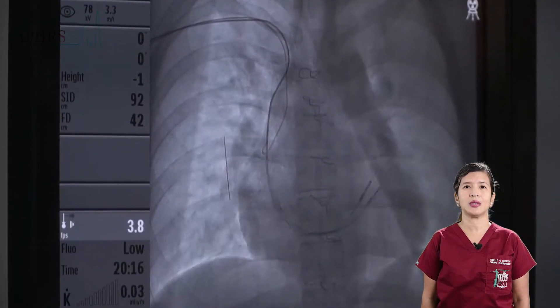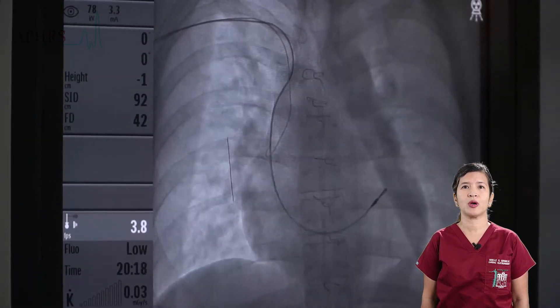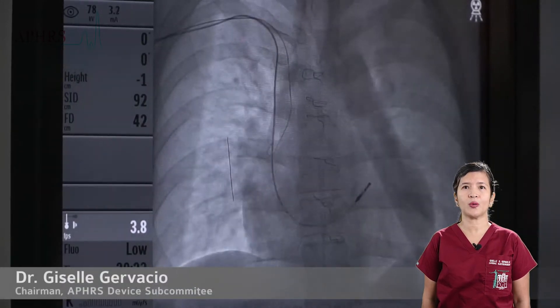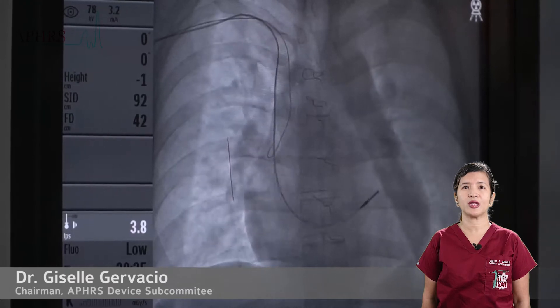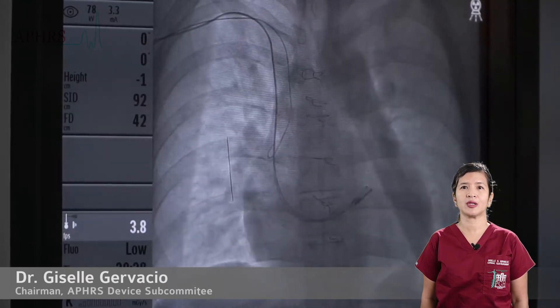Once the lead is in the RVOT, it is slowly dropped down to the level of the upper septum of the right ventricle. A counterclockwise torque is applied to the lead to try to position the tip at the region of the His bundle.